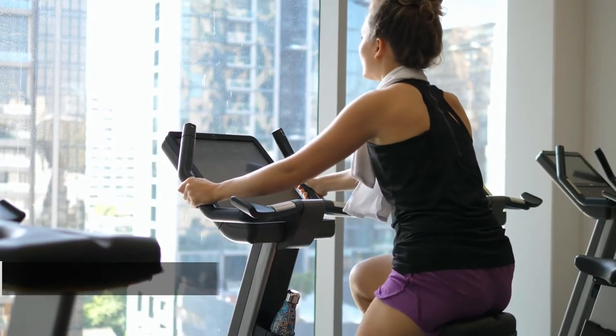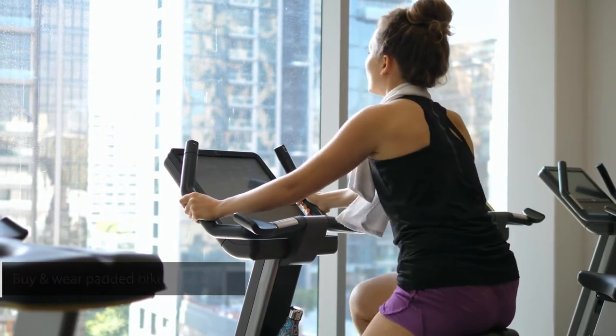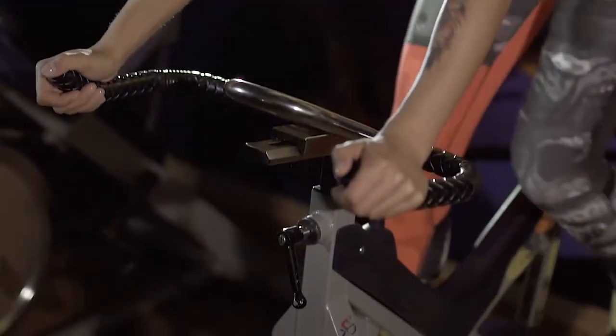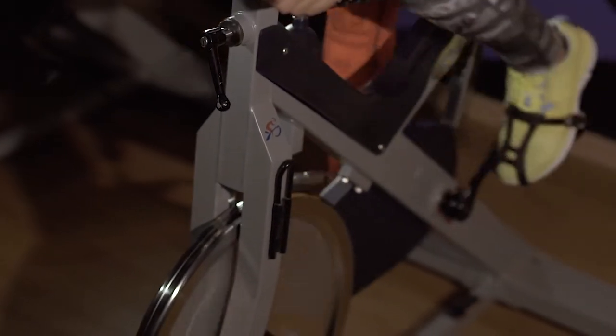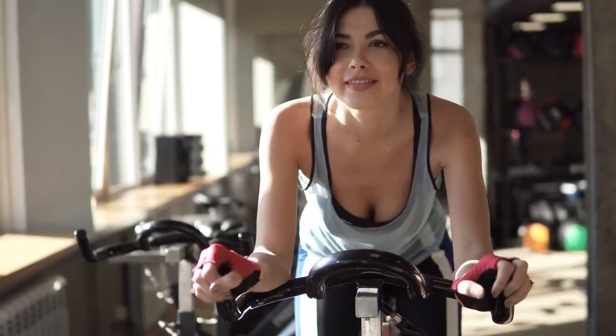Tip 2: Buy and wear padded bike shorts. If you are new to cycling or spin class, beware — your butt will hurt after your first couple of rides. It's natural as your body adjusts to the seat. One pro tip is to buy padded bike shorts if you're concerned about the soreness. They'll protect you as a beginner, and eventually you'll find you probably don't need them anymore.